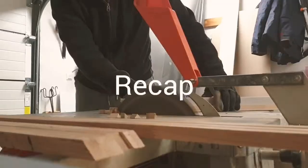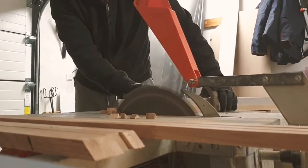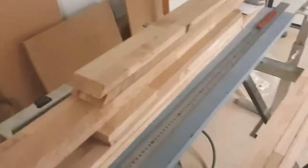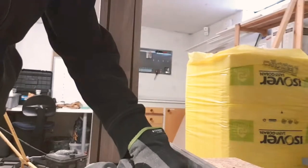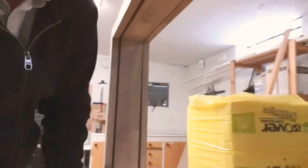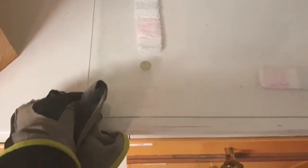The studio window is now finished. This is the window frame and the different parts that will hold everything together. This is the window, and as I told you before, this is a glass table with two glass sheets — one eight millimeter and one four millimeter thick.